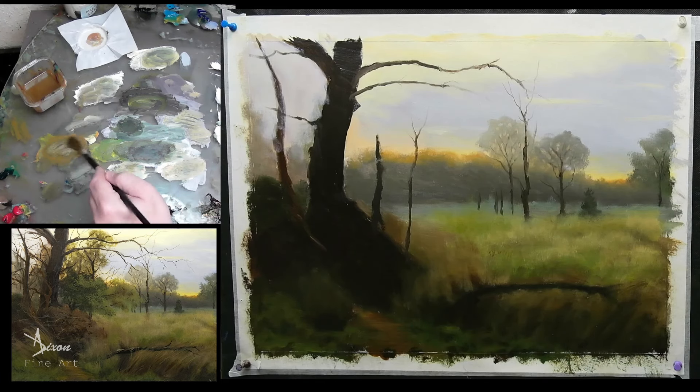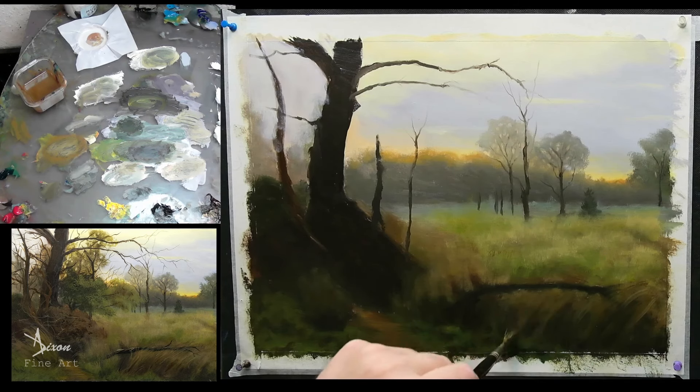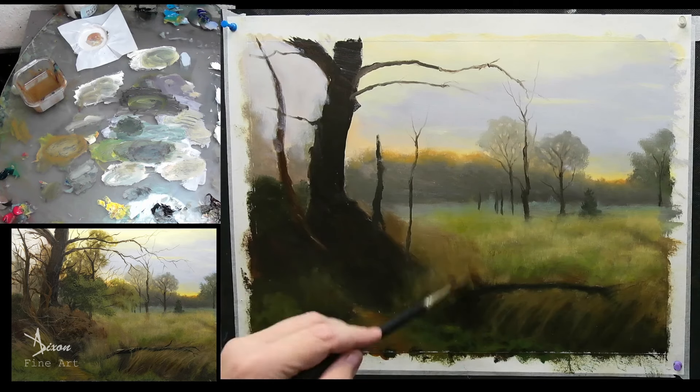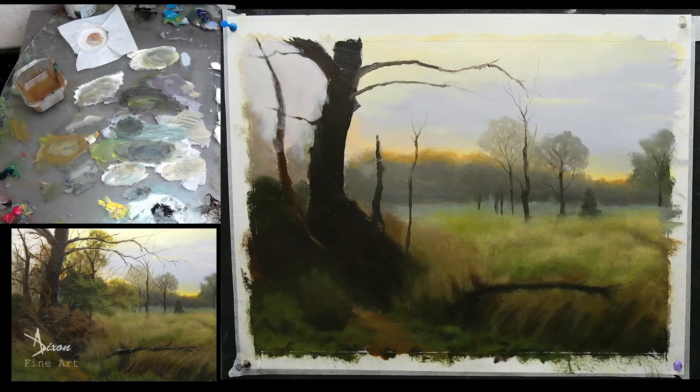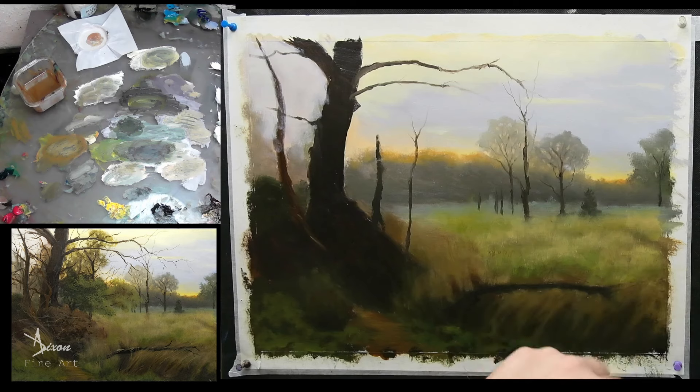Just a little bit. I reestablish this so that I can paint over it and then pick the parts that I want to reestablish when I'm done. So let me just continue to do that.